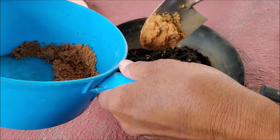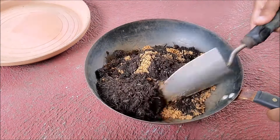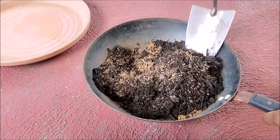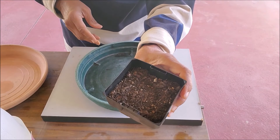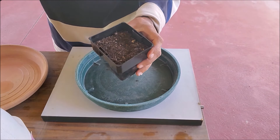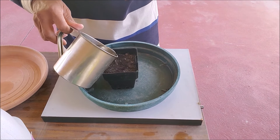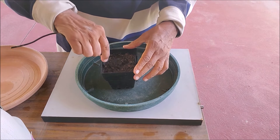Prepare the rooting soil mixture. Mix some river sand into potting mix to make the soil free-draining. Do not mix any manure or fertilizer, as there are no roots. Take a small pot with many drainage holes, fill it with this potting mix, water the soil, and place the pot aside for half an hour to drain excess water.